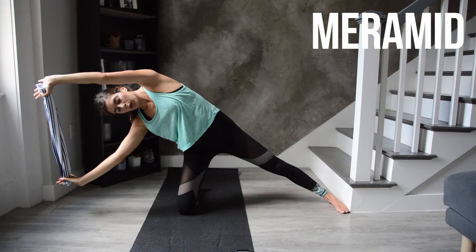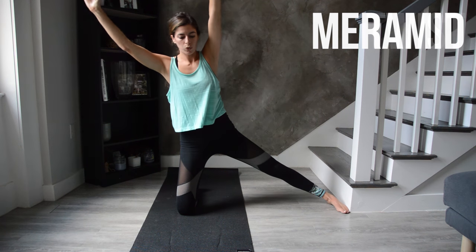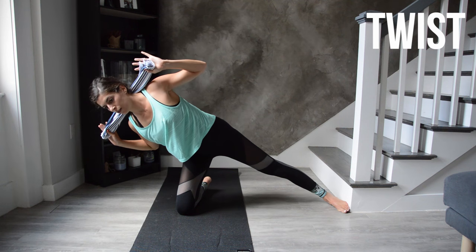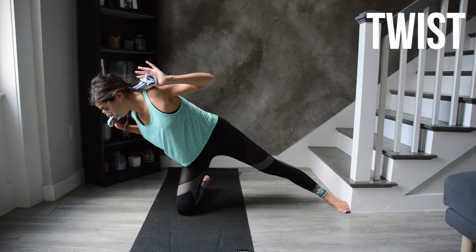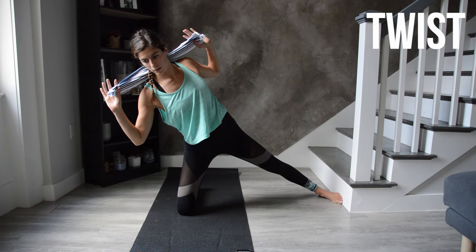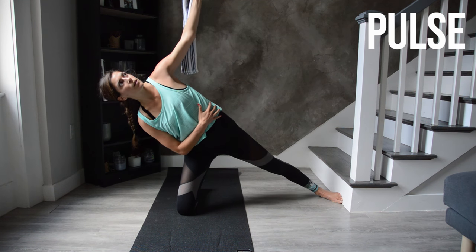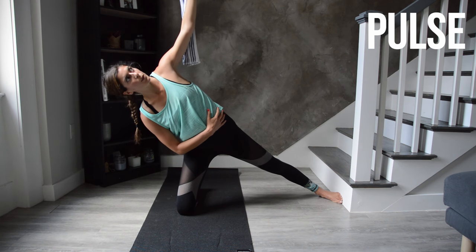Then we bend the elbows, bringing the towel lightly behind the head, and take it into a twist. Holding at the low point, twist to face the floor and then twist back to center. Keep your chest open — the towel's behind your head but it shouldn't be pulling on your neck; if it is, just ditch it. Then we'll hold low, extend the top arm up to the ceiling, and pulse to finish — one inch of movement, pulse up an inch, down an inch, staying really low.